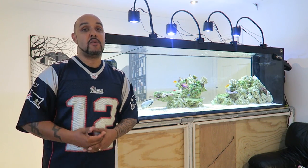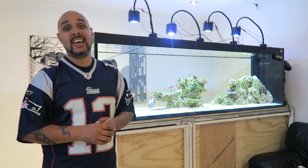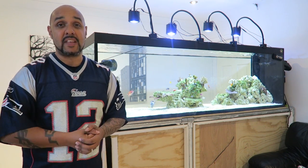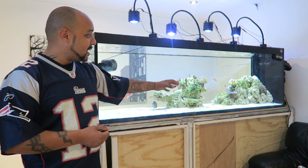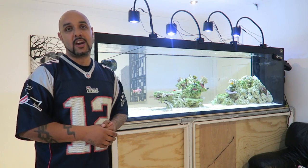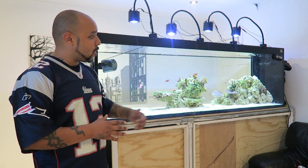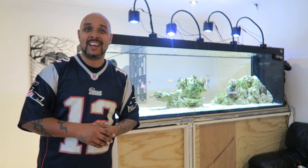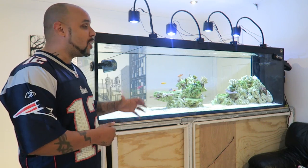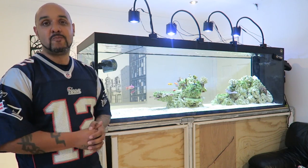I've not been able to replace him with anything anywhere near his size or the graft he put in. I have managed to pick up a Chalk Goby, which is a lot smaller than the Tiger Goby. The shops around here don't really have any large gobies in at the moment. So the Chalk Goby is in here but he's trying — he's got a big task in front of him. So I'm going to help him out and do a big gravel clean on this system.